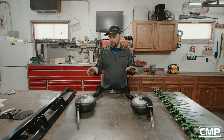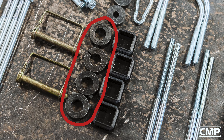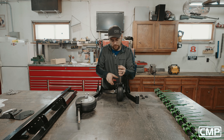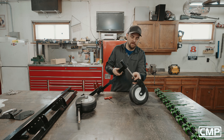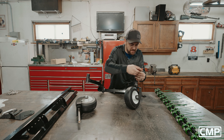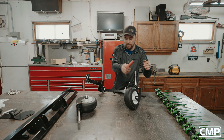Now we're on to the wheel assemblies to put those into the main frame. In your hardware kit you'll have four shaft lock collars. Go ahead and slide one on first, then slide the axle in, and slide the second collar on. I'm just going to snug these up for now — we're going to have to adjust these once we get it on the mower, more or less just to keep the wheels from falling off.